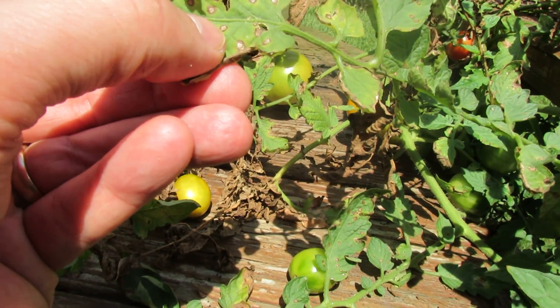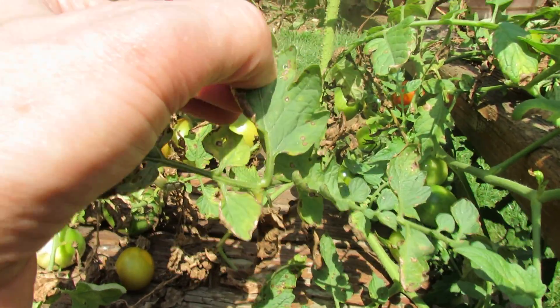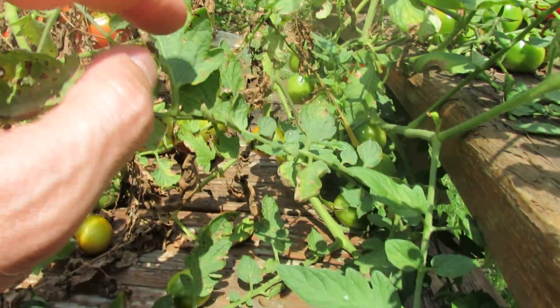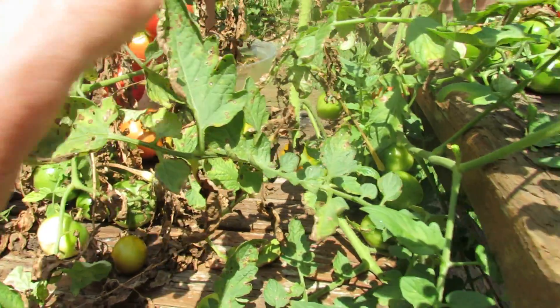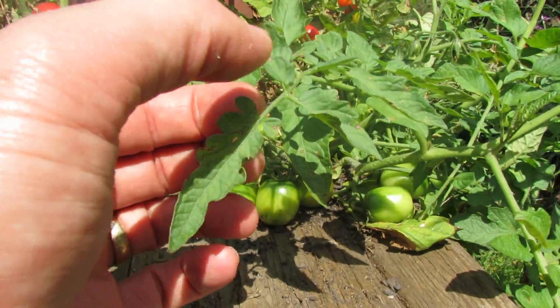These small brown dots in here is typically what leaf spot looks like. You get these browning dots through your tomato leaves — a lot of sort of dots on one leaf. You can see some of them over here.